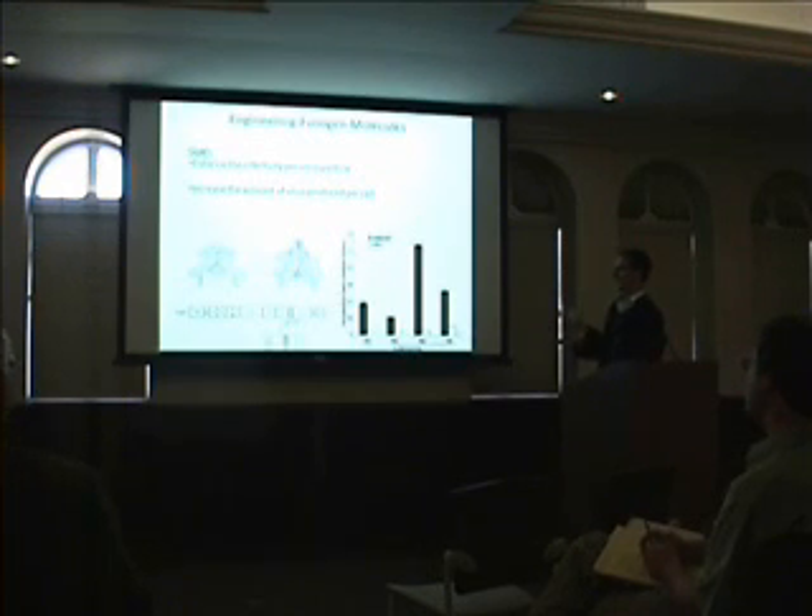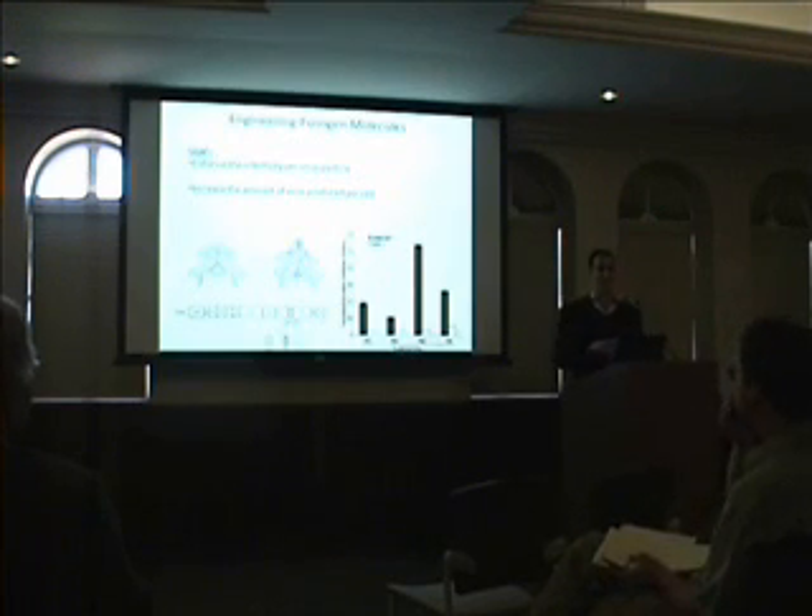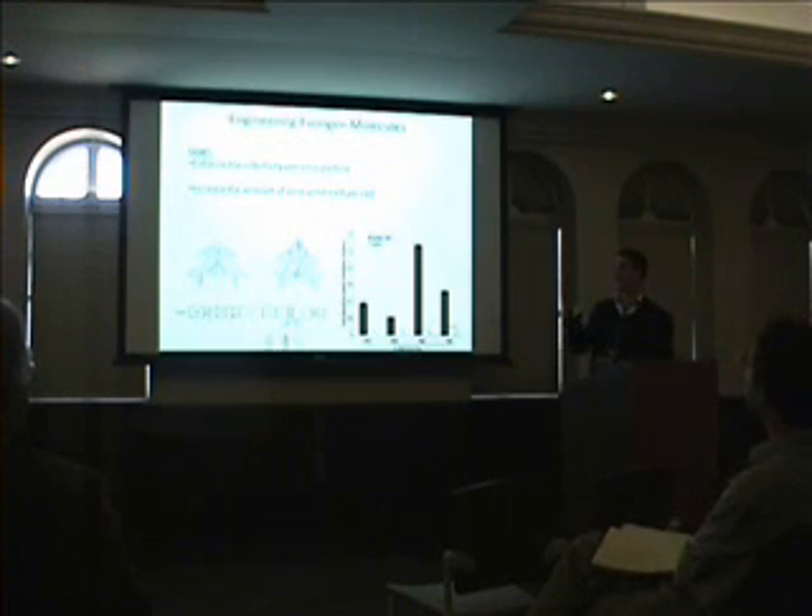We also look at how many viral particles there are per milliliter, because virus production is very important — it's hard to make virus. Even in the vaccine field, you need to be able to create it very efficiently. We see that when we make these mutations, we can produce virus more efficiently and it is more effective. That's how we adapt our system, and now we have a very specific virus.